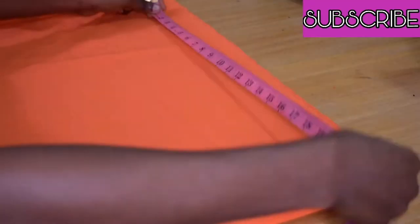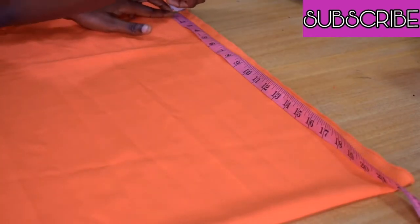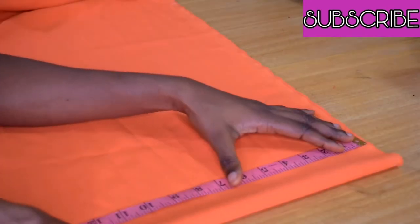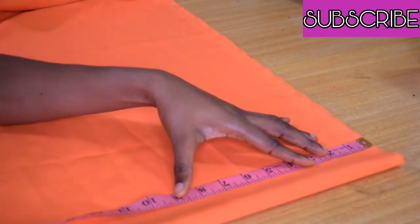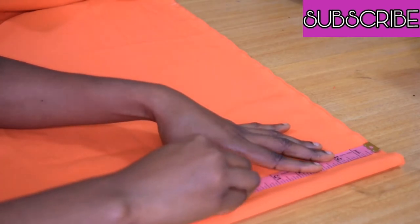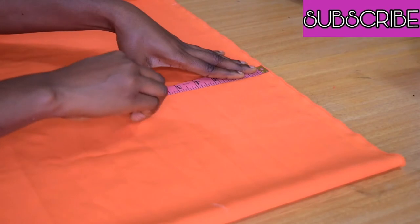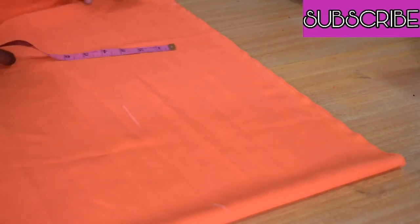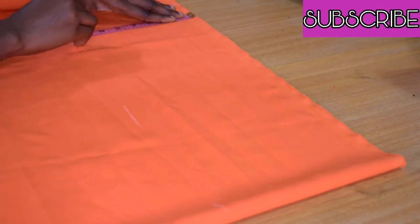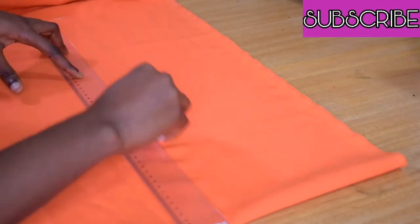My fabric is already folded in two, so the 43 inches I got I divided into two, marking it on one side and adding an extra one inch allowance. Then I measure the length of how I wanted the off-shoulder part to be, inclusive of a one inch allowance for folding or sewing at both top and bottom, and then measure all the way to the end joining the point.